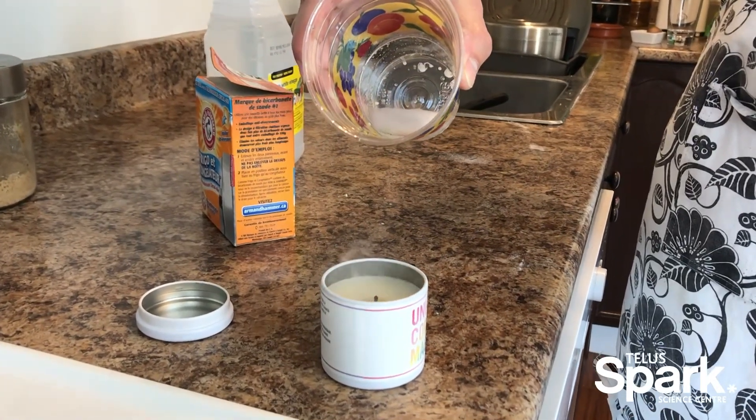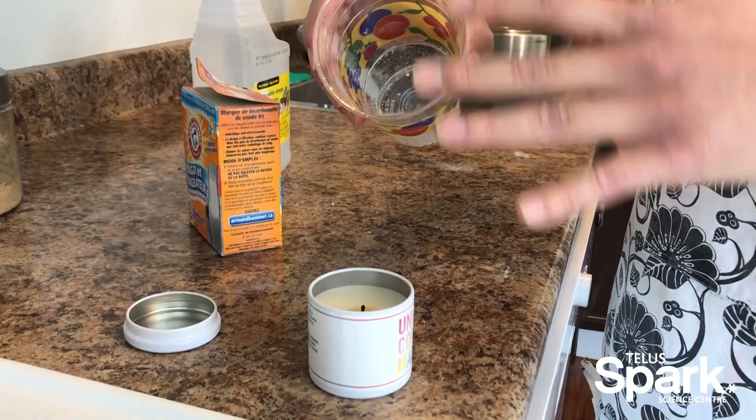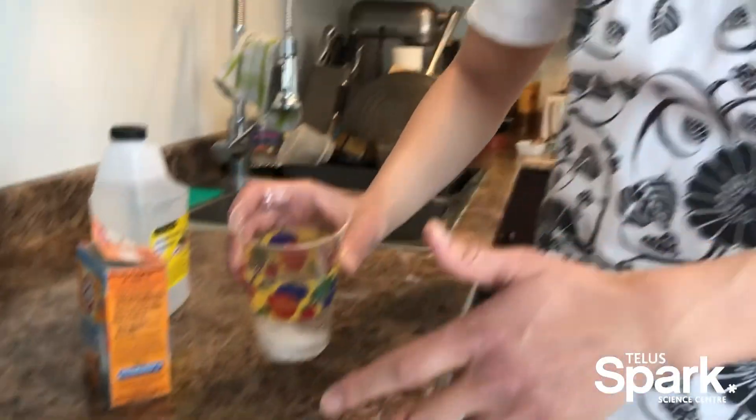If you just start to tip your cup out like that, that CO2 is going to fall out, and if you do it over your candle, it's going to douse the flame of your candle.